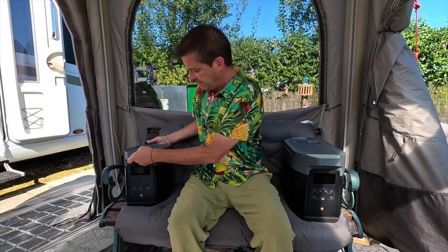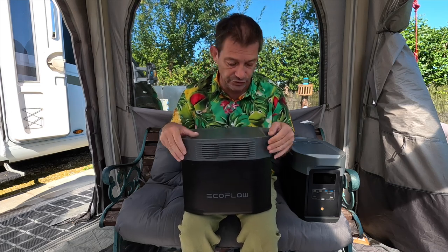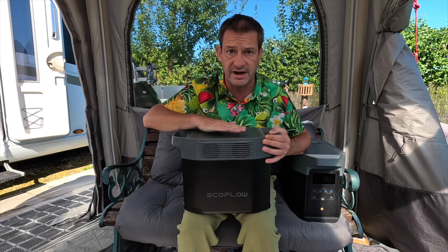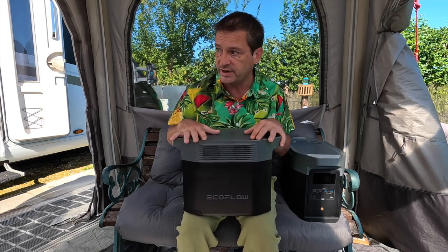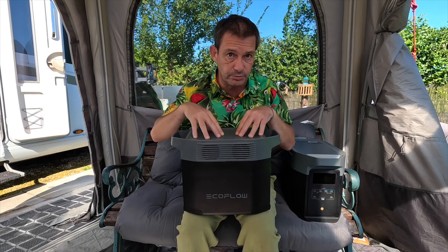But then you need more. If you want to start doing things like a kettle, for example, you need to go up a bit. So this one is the Delta 2, 1,800 watts. Kettles, hair dryers, hair straighteners, things like that — and all the things I've mentioned previously. That'll last for a long, long time. And the X-Boost feature means the surge on these is even bigger, so if your kettle has got a big surge on it, you should still be alright with this. We tend to put this next to our fridge — we have a fridge on solar power, but if it's a bit cloudy, we sometimes plug it into this.